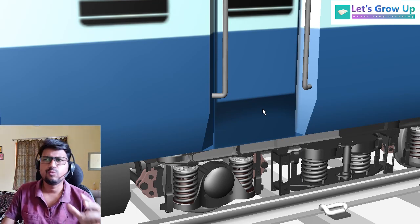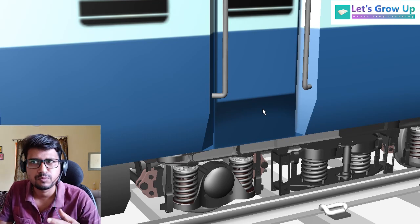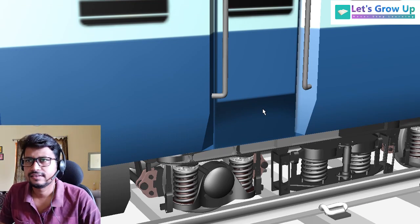So why bogey mounted and wheel mounted? Bogey mounted means the brake cylinder is mounted with the bogey, and the brake shoe and entire assembly is mounted with the bogey as well as the wheel.